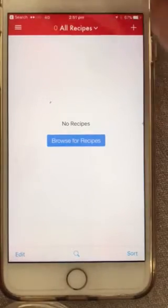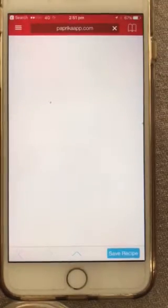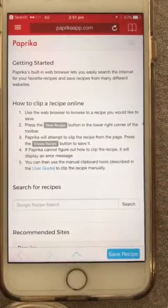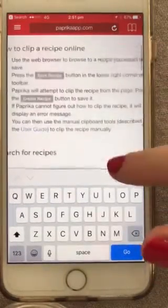To add a new recipe from our website, first go to the browser in the top left-hand corner. This is after you download Paprika and install it on your phone or device. Then you can Google a recipe search.